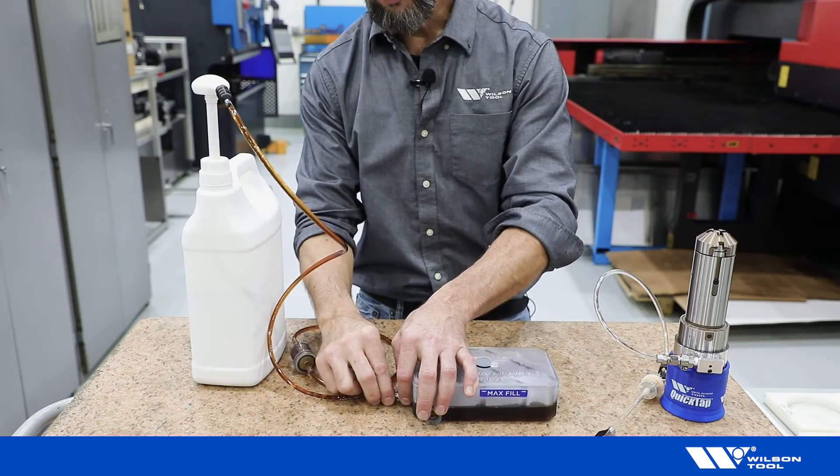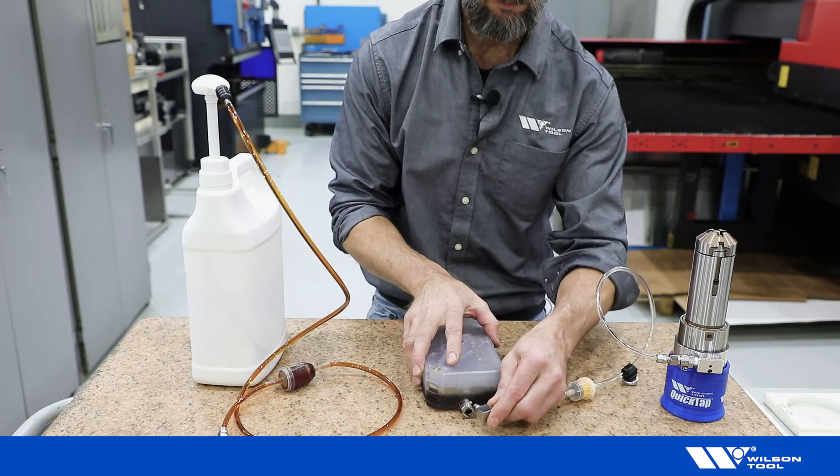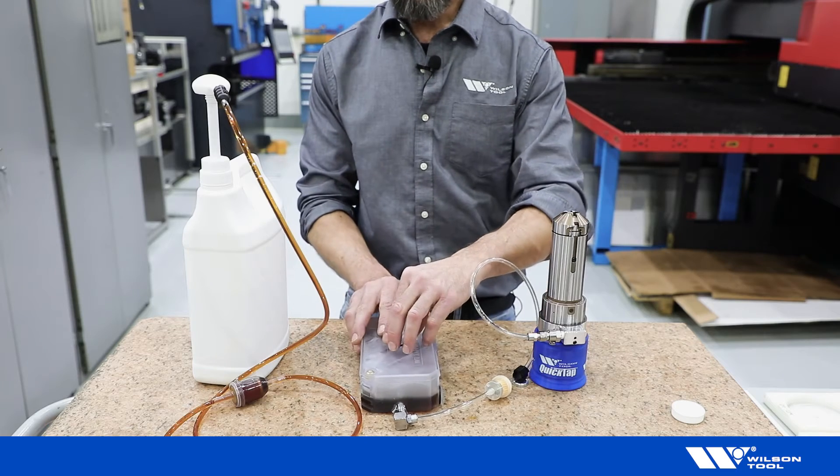Remove the jug hose and reconnect the tool hose. To prime the tool, remove the fill cap from the oil tank.